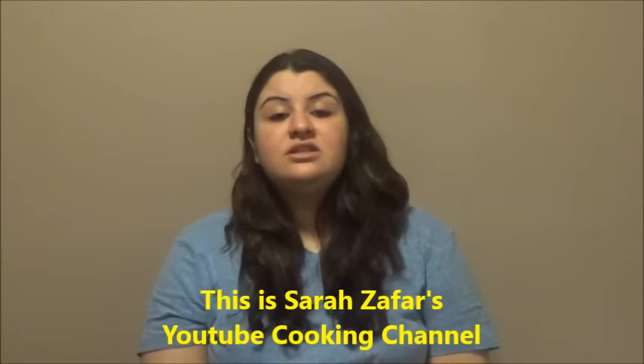Hi everyone, this is Sarah and welcome to my YouTube cooking channel. On today's session is a very easy recipe and most requested from the viewers, which is an Indian chai tea.